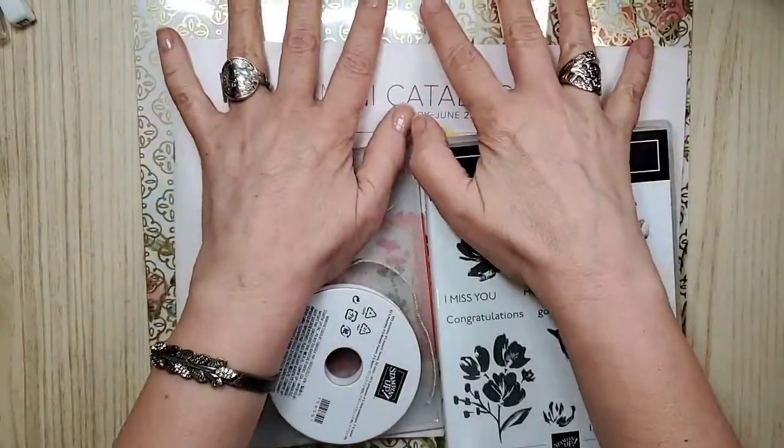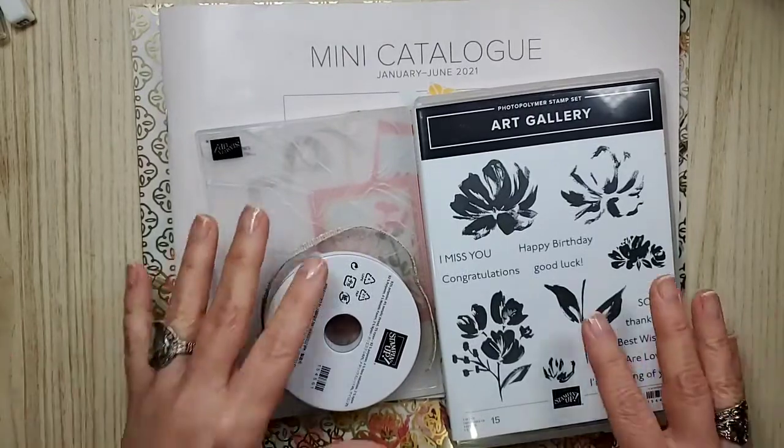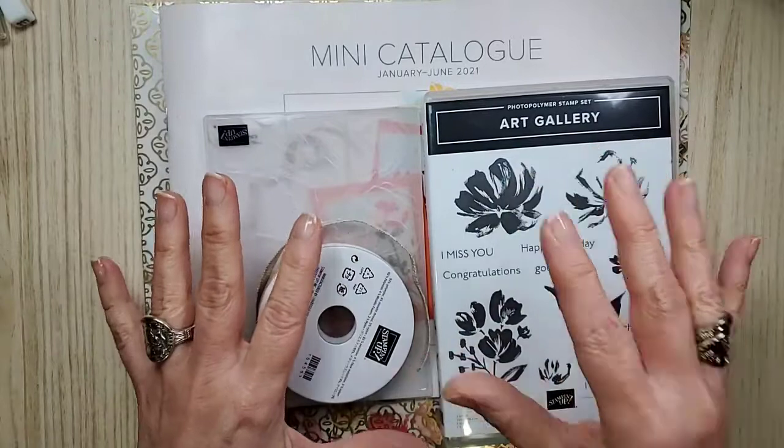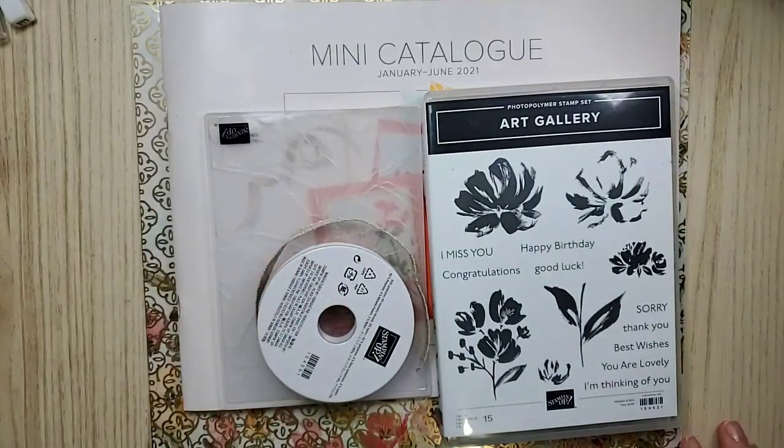There's a little bit of glare here so I'm going to cover that up for now until we can get going. This is so exciting. I'm going to turn my sound off on my computer just in case it goes bing bing.